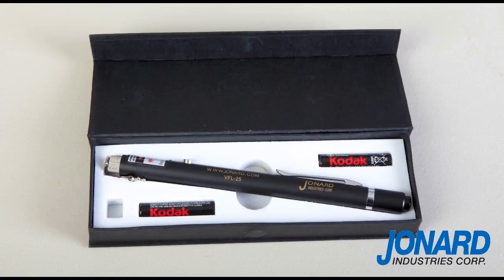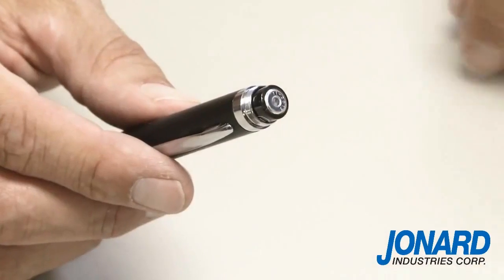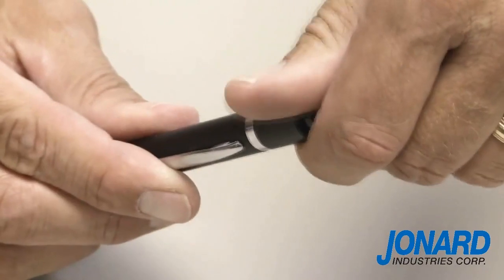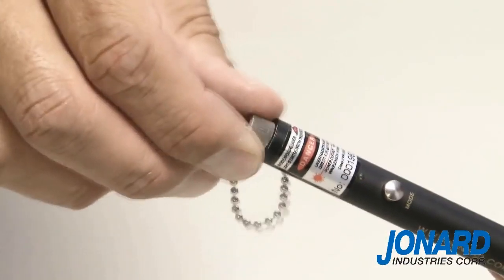Using the Jonard Industries Visual Fault Locator is fast and easy. First, unscrew the power switch cap and install two standard AAA batteries included. Next, screw the power switch cap back in place and unscrew the dust cap.